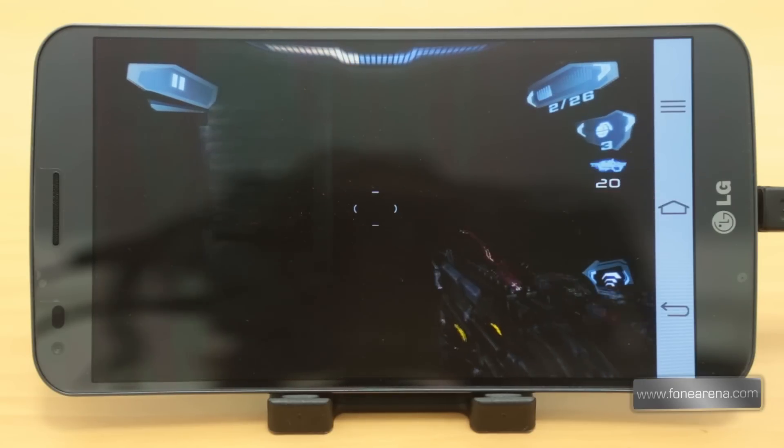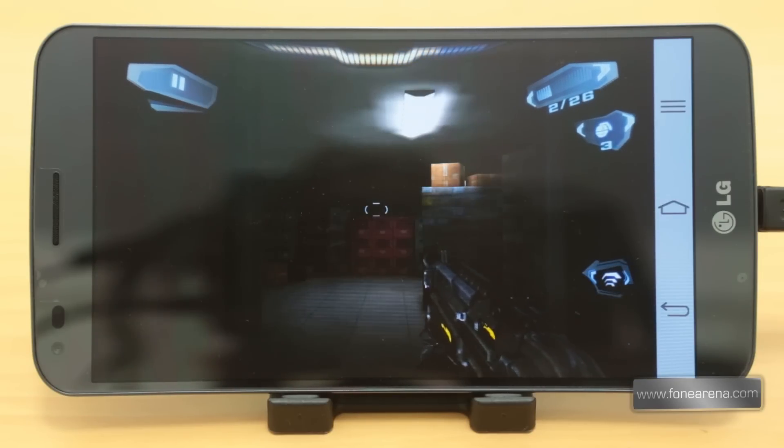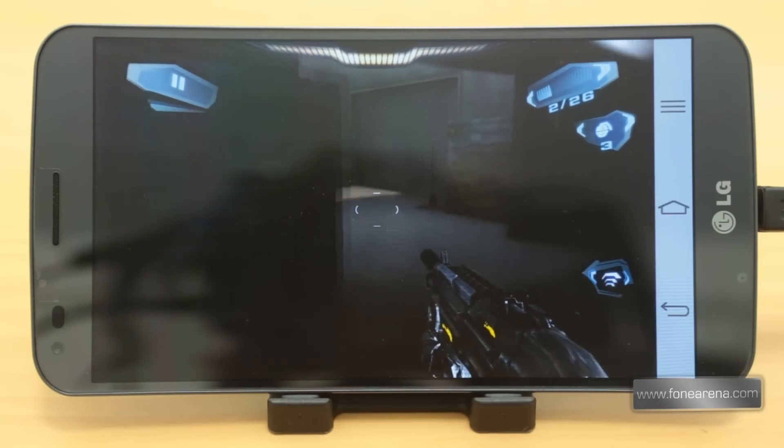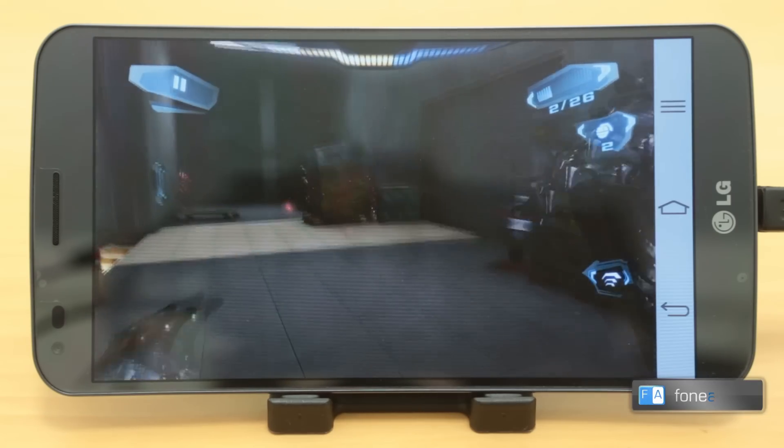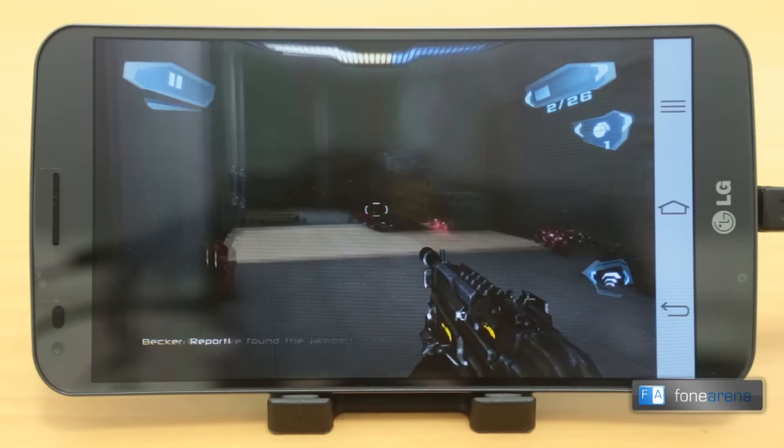That was a quick gameplay video of the NOVA 3 on the LG G Flex. As you would have noticed, the graphics quality was good and the gameplay was very smooth too. So that's it guys, subscribe to our channel for more gameplay videos like this. Thanks for watching.